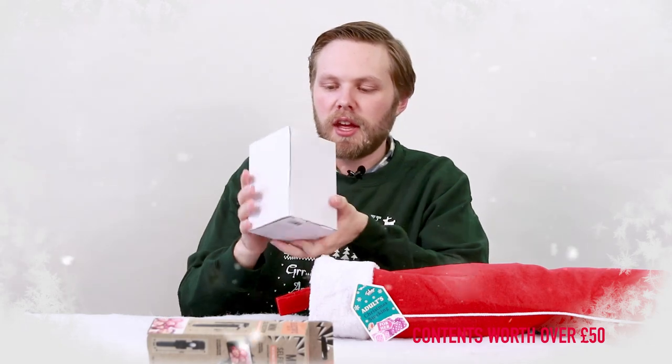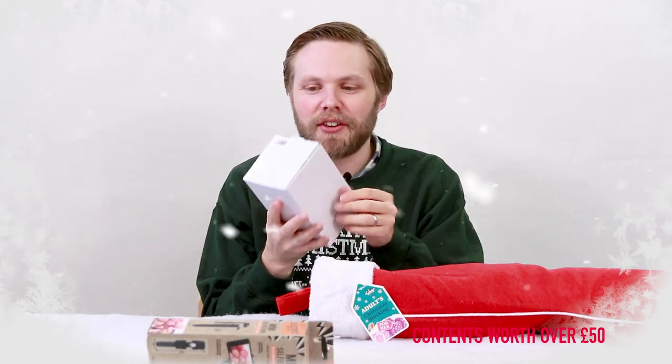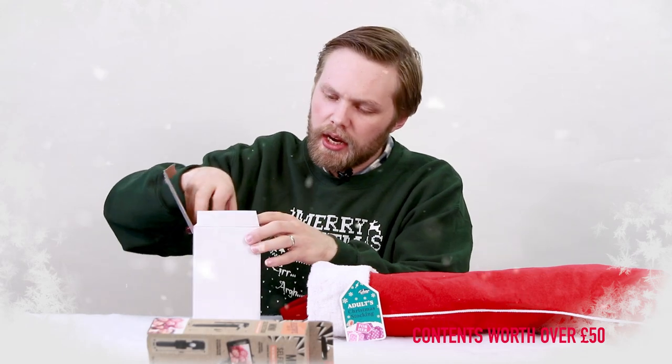Then we have a mysterious white box with no labelling on it, and inside is a ceramic travel mug, perfect for hot drinks on the go.